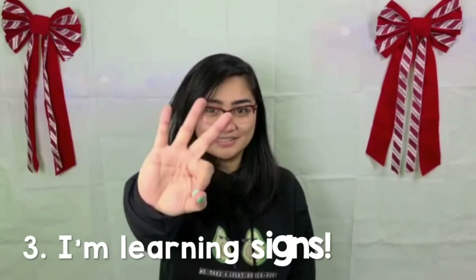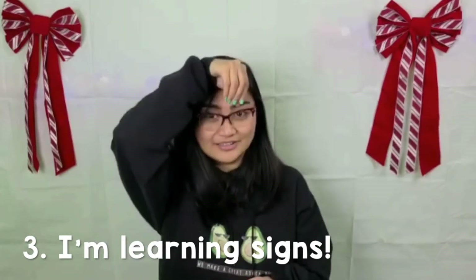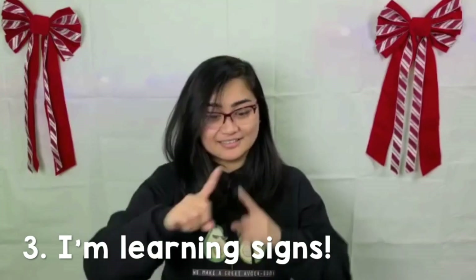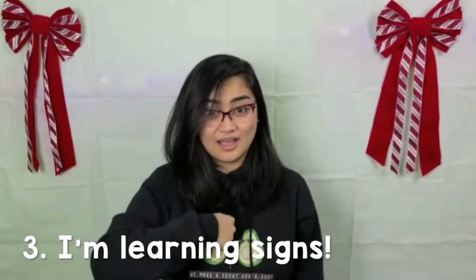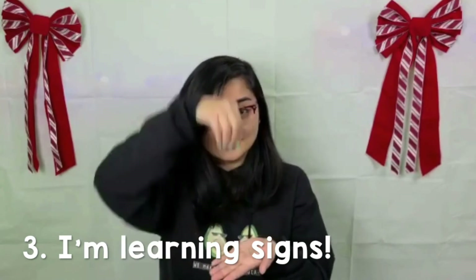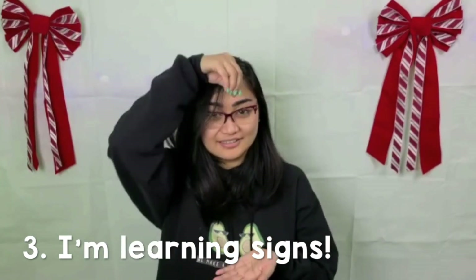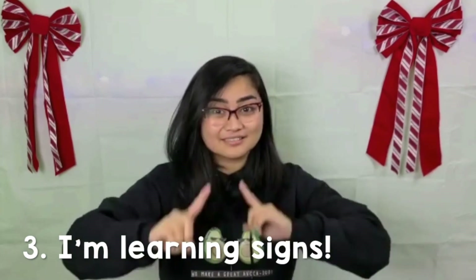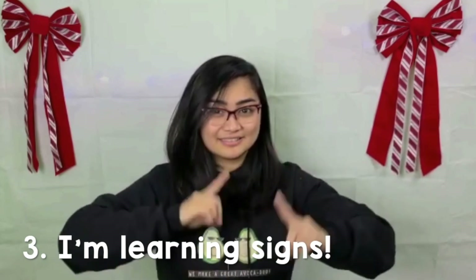For the third one, we're going to sign I'm learning signs. Again — I'm learning signs. Point to yourself for I'm, and now to sign learn, it's like you're grabbing something from one hand and putting it in front of your forehead. To sign signs, let's have our pointers up and make circles with it.